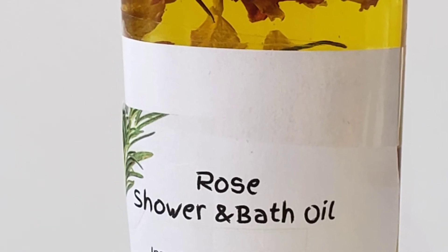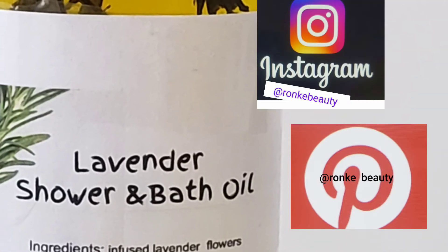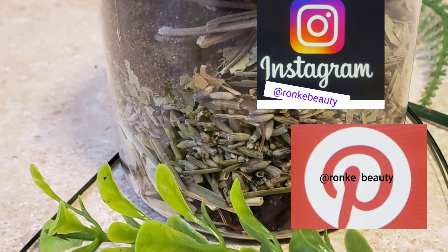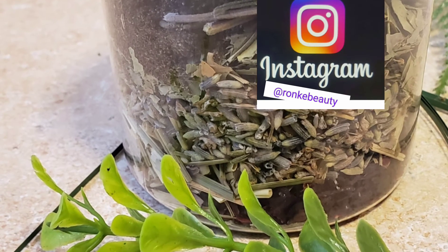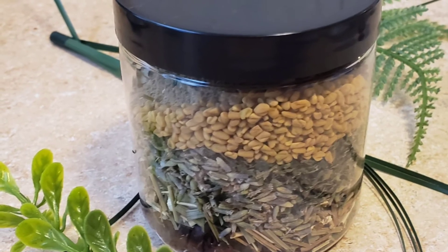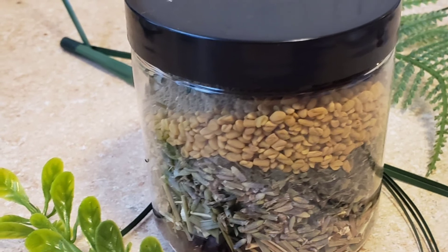These are a few of our products — please don't forget to visit our online store. The shower and bath oil is getting cold now, so I'm going to put the link in the information box. We also have over 20 herbs here for skin, hair, and beauty — I call them beauty herbs.